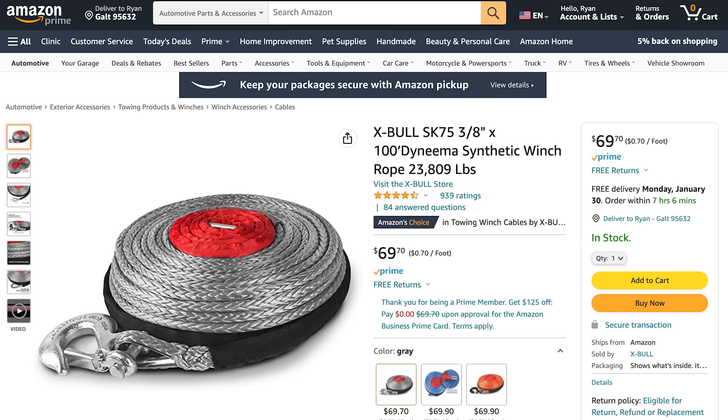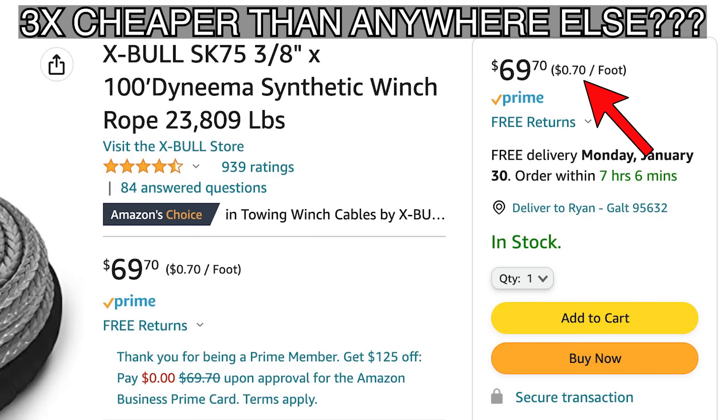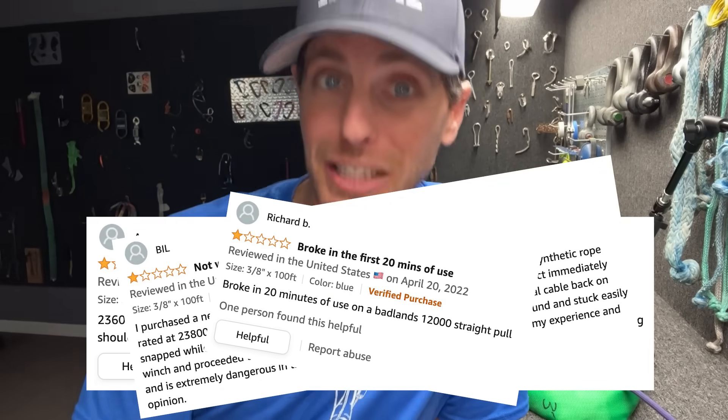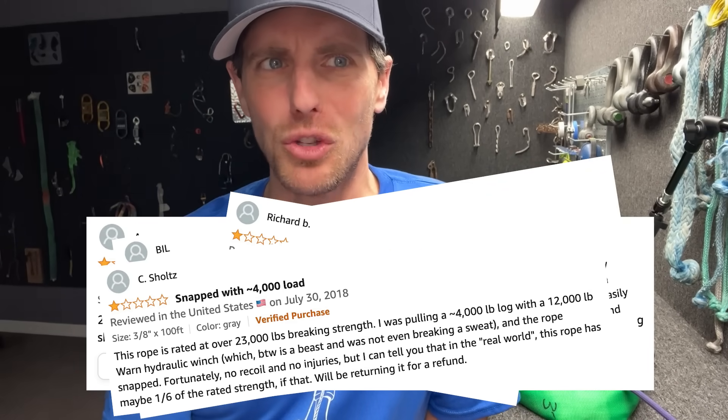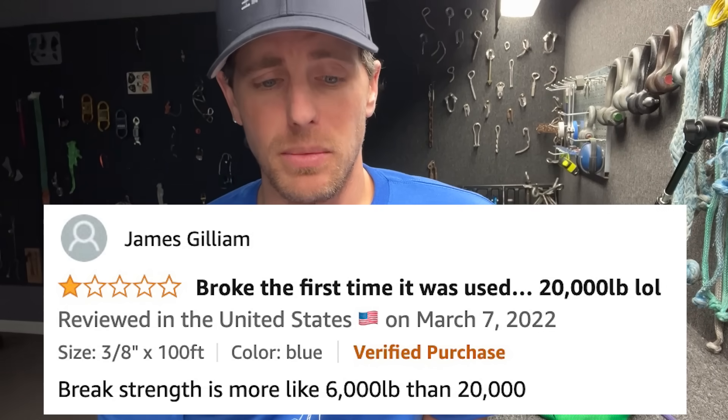What bothers me is this Amazon product claiming it's SK75 — a name-brand Dyneema product — at a price point way cheaper than you can even get this stuff wholesale. If you read the one-star reviews, it's clearly not 23,000 pounds, which by the way is 6,000 pounds stronger than SK75 even is for that diameter. I can't believe that stuff's even legal on Amazon, but I don't know what to do about it other than mention it on my channel. If you want to send me nerdy Dyneema stuff, that'll be in the description below, and we can pull on your samples if you have a variation you'd like us to test. I'll see you in the next video.